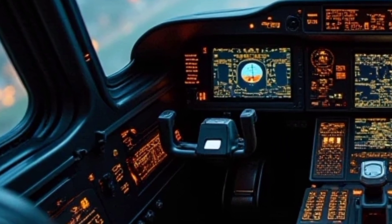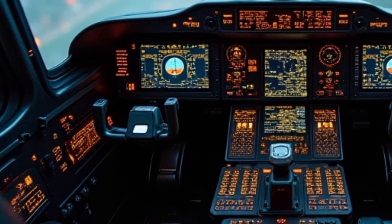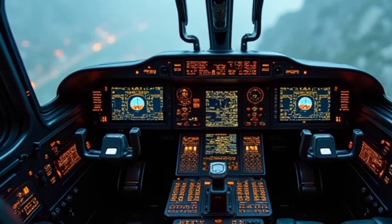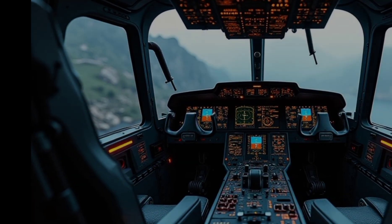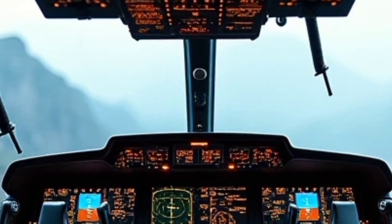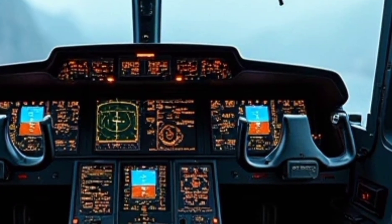The helicopter is powered by two Saffron Aerial 2E engines, providing enhanced performance, fuel efficiency, and reliability. These engines are equipped with full authority digital engine control, which optimizes power management and reduces pilot workload. This results in smoother operations and improved mission efficiency.